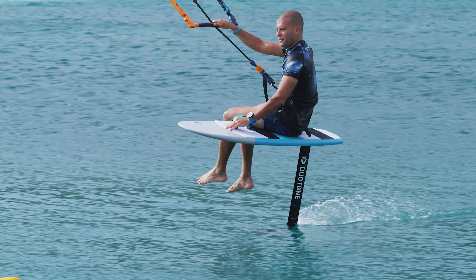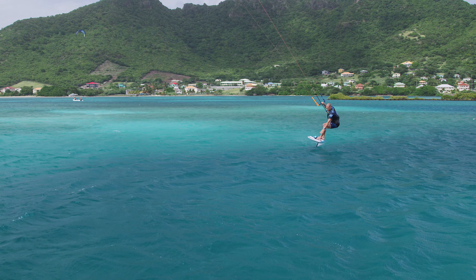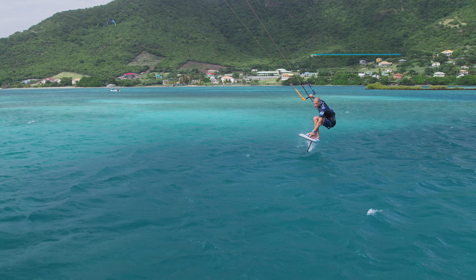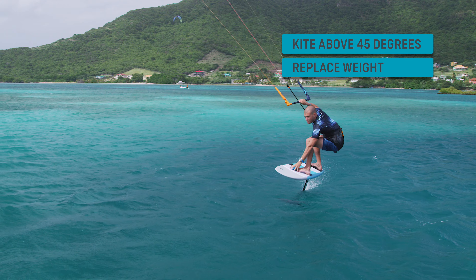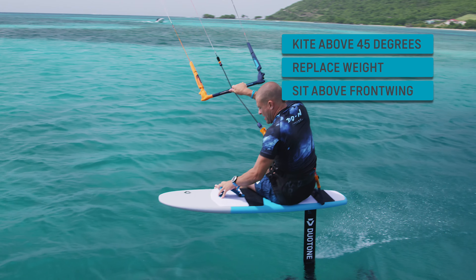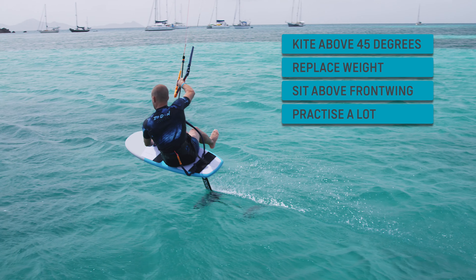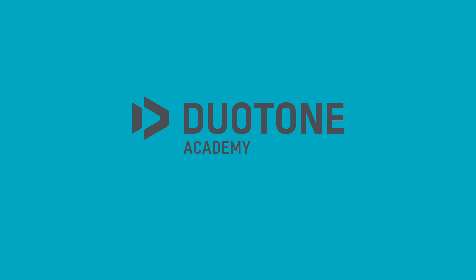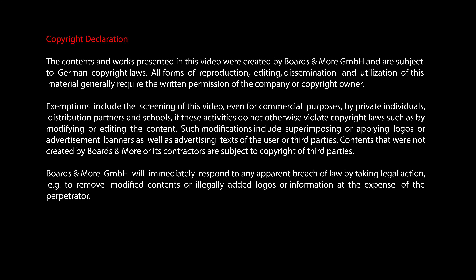Practice, practice, and practice. Enjoy your ride with Duotone Kiteboarding Academy. We'll see you next time.